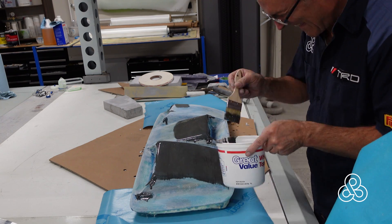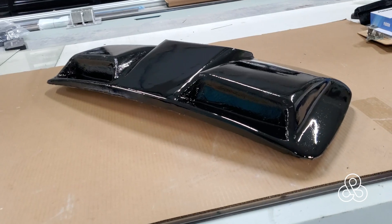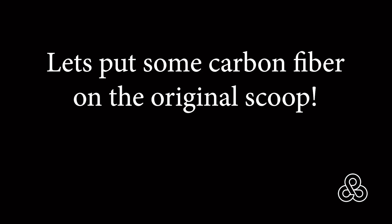After sanding that, I threw some black paint on this thing just to get a look at what it's going to be. But Michael decided he wanted to go with the simpler form, so we're going to go back to the original scoop and put some carbon fiber on it.